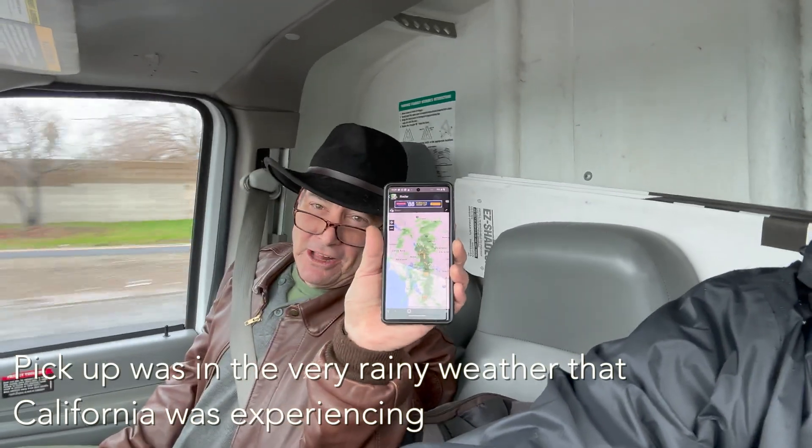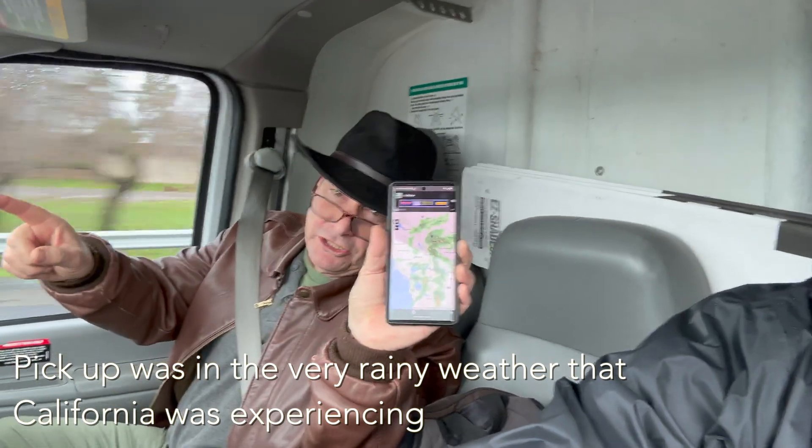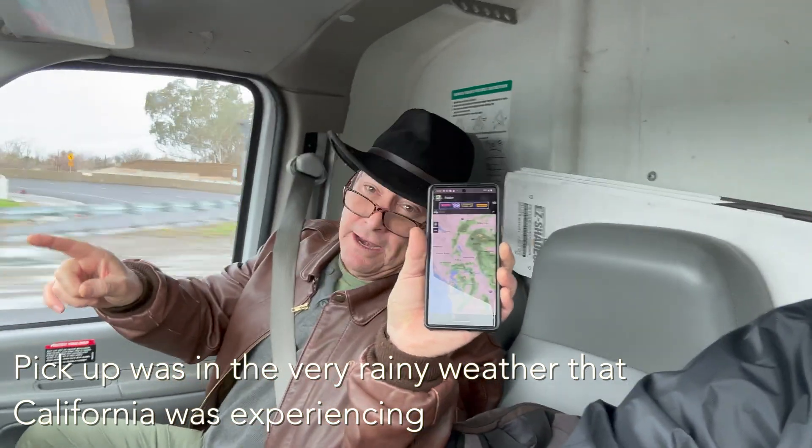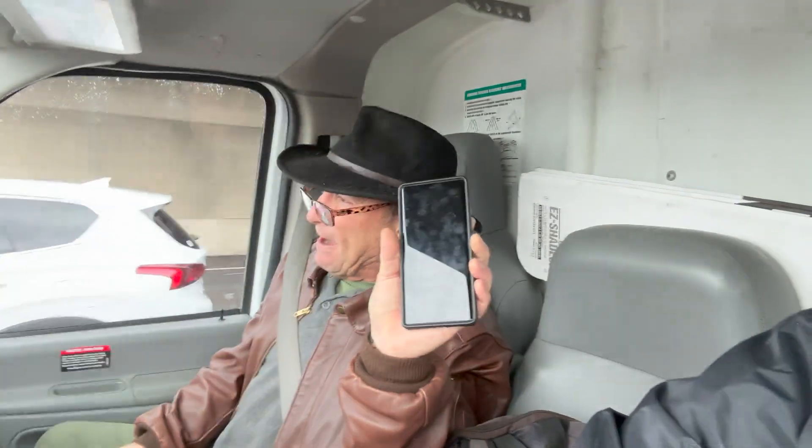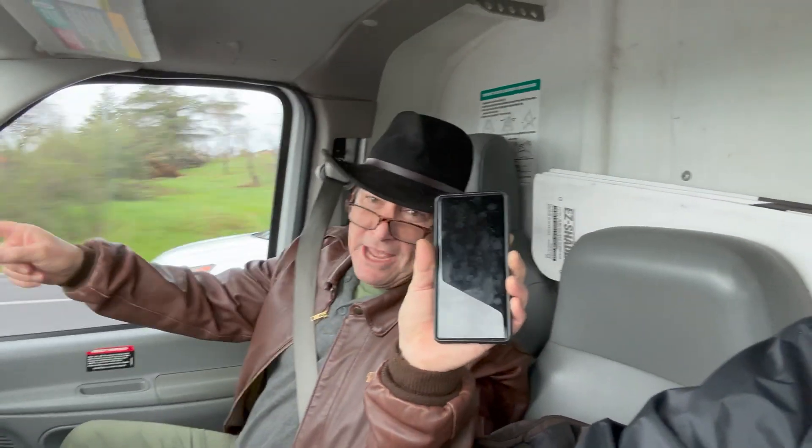We got a cell coming up here. You're going to be just on the right side of the cell up ahead — only a nine-knot crosswind for this big box carrier — and full steam ahead. Excellent.